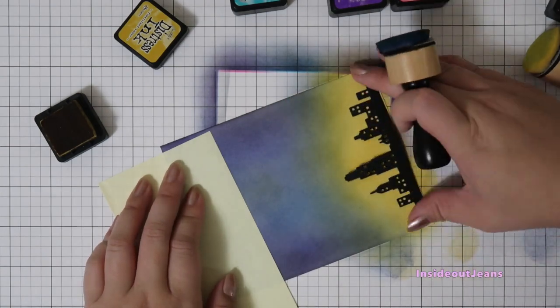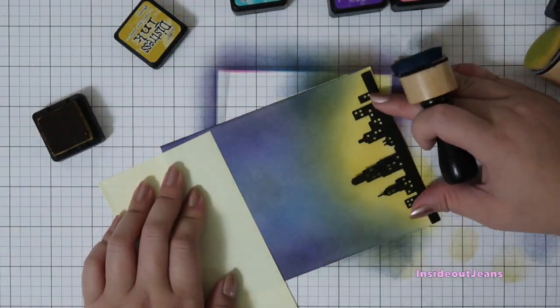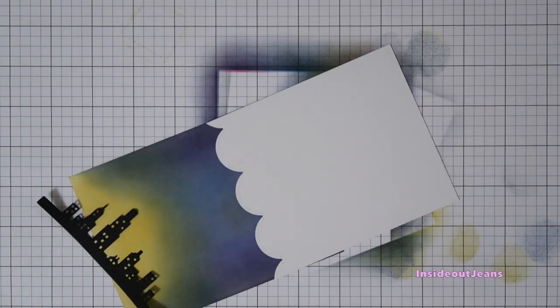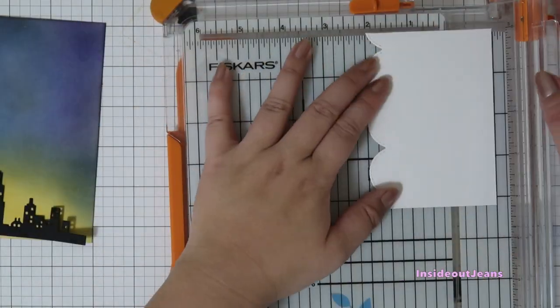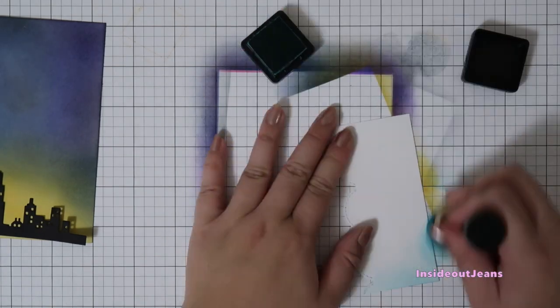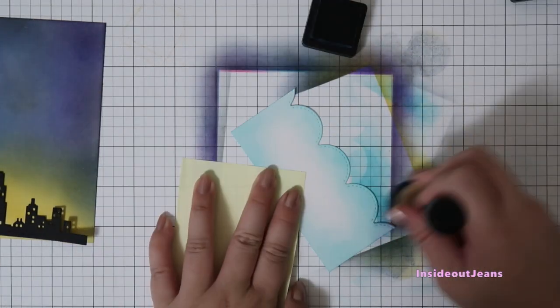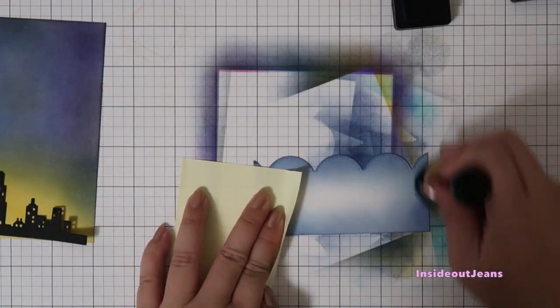I'll go ahead and ink down the bottom and keep playing with it until I get everything blended nicely and it looks like the light is just shining through the sky. Once I get that done, I'll go ahead and ink up the die cut for the sky, which I cut down to about two inches. I do that because I want to leave enough space to cover the slider since it will be hidden.